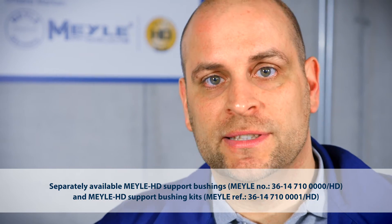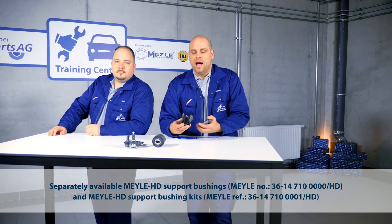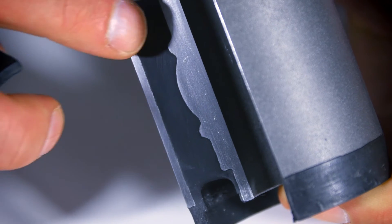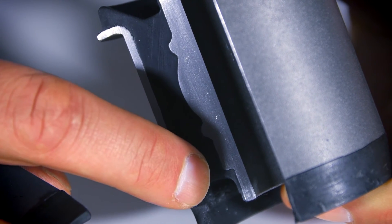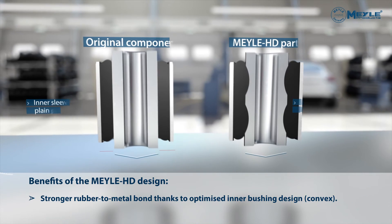Another example of the HD principle is the original support bushing on the Nissan X-Trail. The inner sleeve tends to come away from the rubber, caused by excessive load and poor bonding. As you can see on this component, this is the Mylar HD part — we have designed a profiled inner sleeve and also reformulated the part's rubber compound. Together, these refinements increase part life.